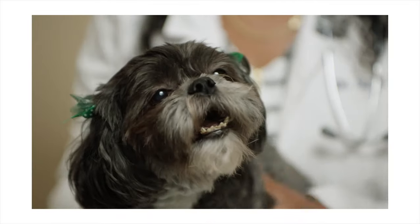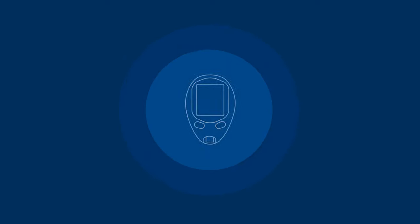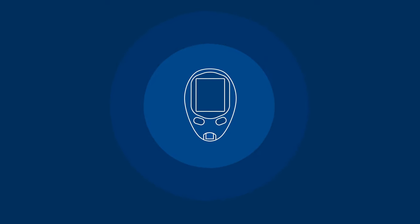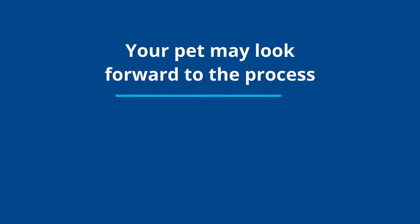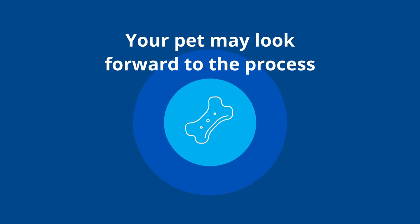We're going to collect a blood sample from Izzy. I know you may be very worried and this may seem very frightening. However, once you become accustomed to the process, it becomes very easy and your pet may actually look forward to it, as they will often get a small little treat as a reward.